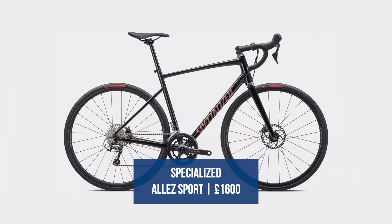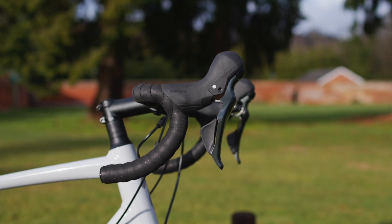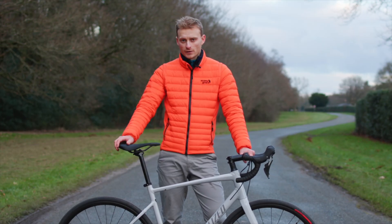Both models share exactly the same alloy frame and full carbon fork, but they differ in their specification — the groupset and various other components. The Alley will only be available up to 105 spec level.